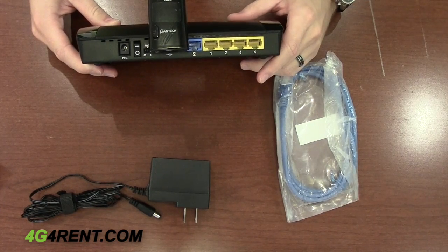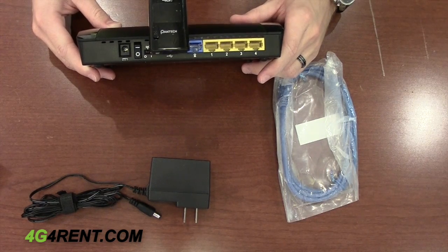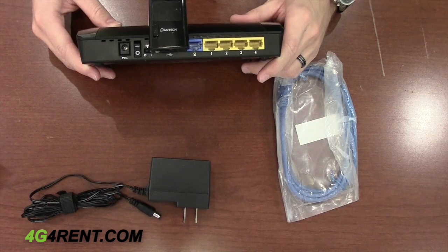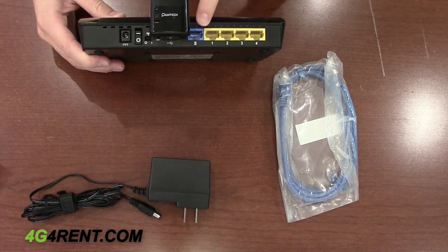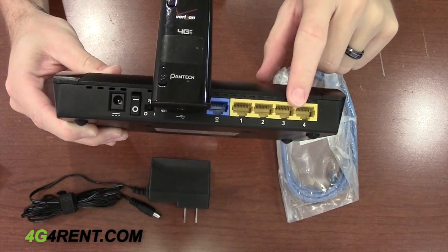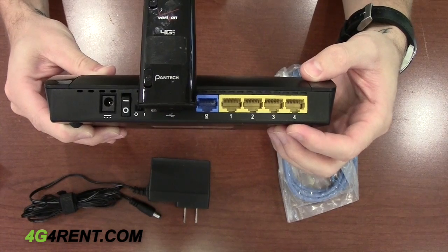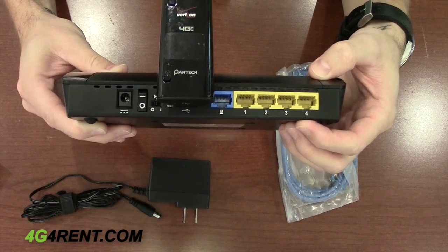If you're planning to use a hard line connection, such as a cable modem or DSL line, that line plugs into the blue WAN port, not the yellow ports. The yellow ports are intended for wired connections with computers and printers and things of that nature.